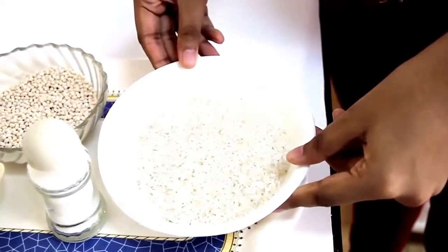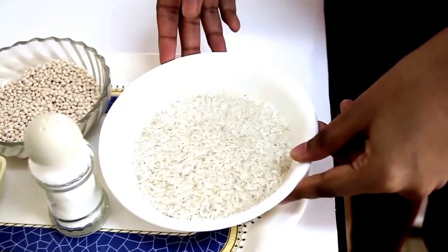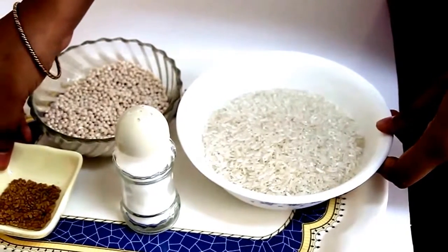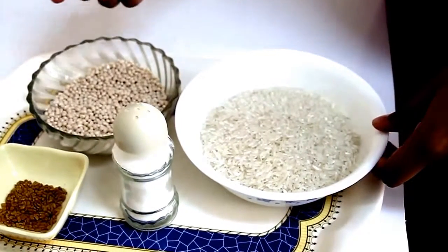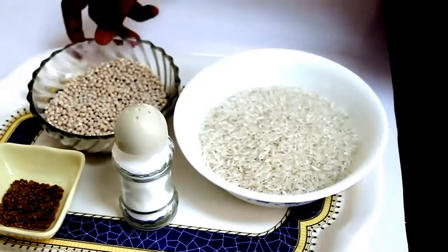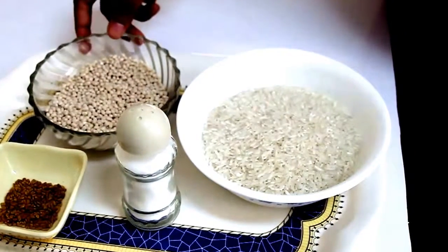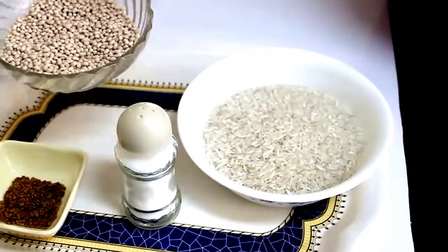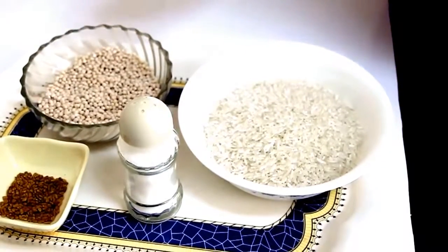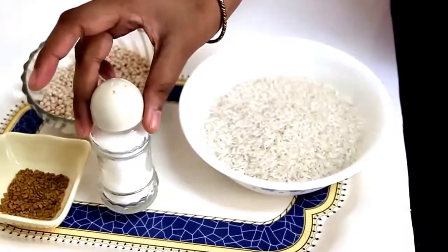For the batter, you just need four simple ingredients. Here we have one and a half cups of rice. Then we have half teaspoon of fenugreek seeds — this is an optional ingredient, so if you don't have it, it's fine. Then we have black gram beans, which you can find in Indian stores. And then salt to taste.